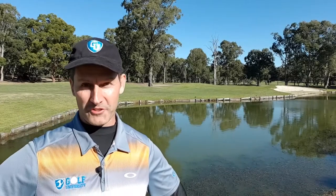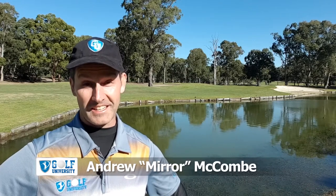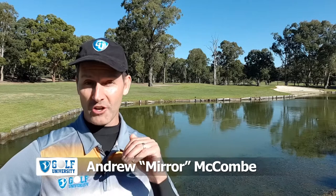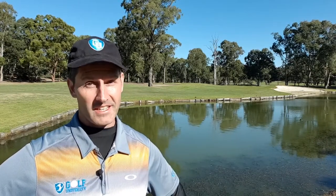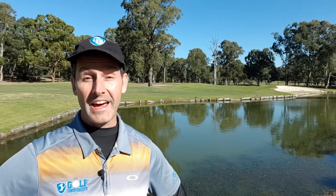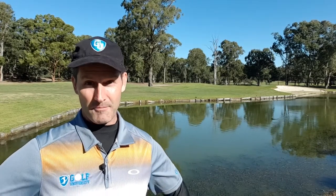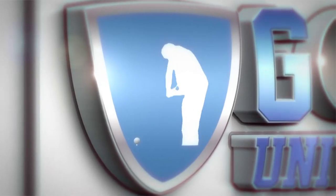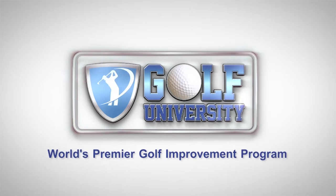In this Golf University Tip from the Pro, I'm with Justin Spirani at Cobran Baruga Golf Club where he's going to teach us the best technique for chipping. Before we start, remember to subscribe and hit the bell icon below so I can notify you every time a new lesson is released. At the end of this video I'm going to teach you how to lose four shots or more from your handicap in three months or less. This tip from the Pro is brought to you by Golf University, the world's premier golf improvement program.